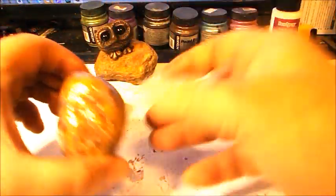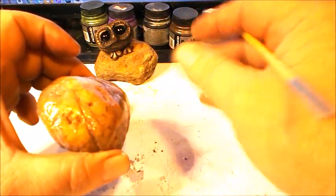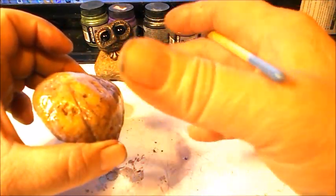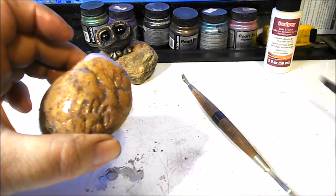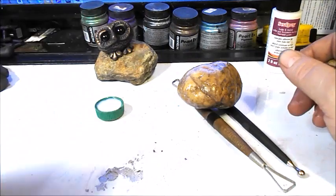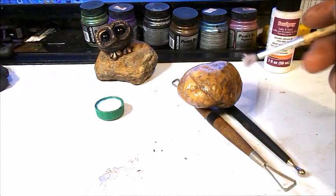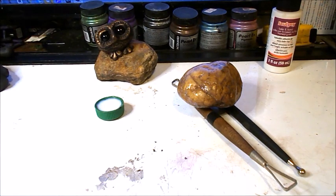In the video description you'll also find baking instructions and other support information you might need. Basically I just paint on one coat, and what it does is stop the stone from being so porous that the clay won't stick. Once you do that, it's a good idea to set the stone up on something so it can dry all the way around, then clean your brush with water.